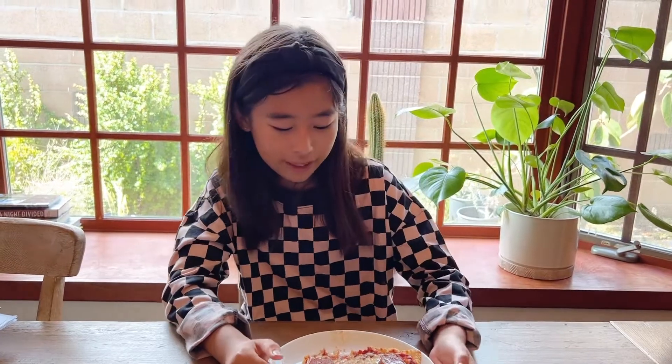This homemade flatbread pizza is super easy to make at home with friends or family, and you can make it in a very short amount of time with only a few ingredients. I hope you try it — see you next time, bye!